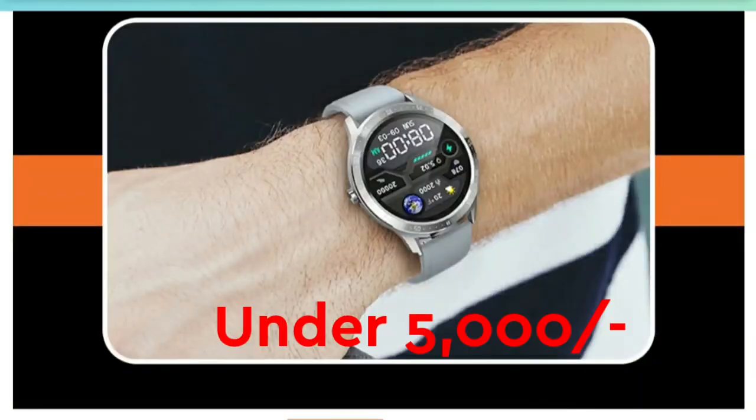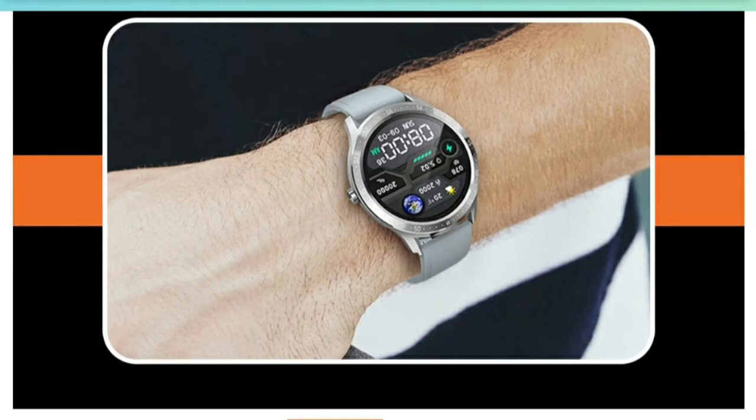This smartwatch is now launched in India in the under 5000 price segment. The Firebolt 360 smartwatch is very reasonably priced.